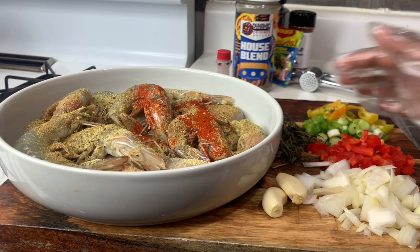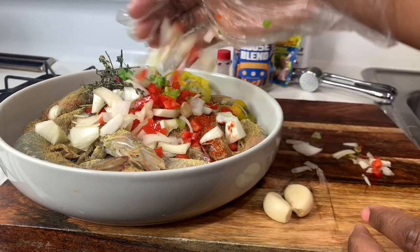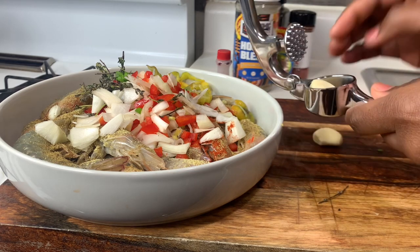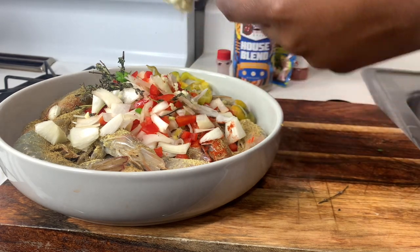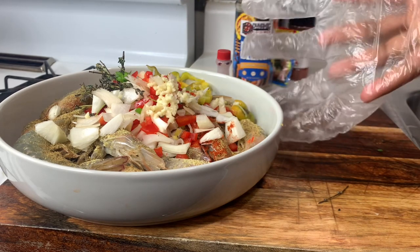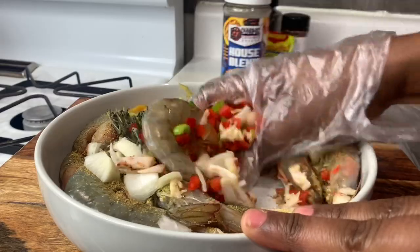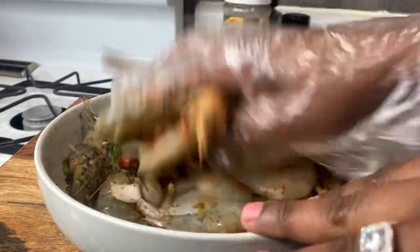Now I'm going to add all my natural seasonings — the scotch bonnet pepper, the bell pepper, the onion, all of that good stuff. Now I'm going to add my garlic using the press. After you've added everything, you want to marinate and get all that seasoning onto the shrimp. This is a very simple dish and it's so easy to make — you just want to get everything rubbed up.